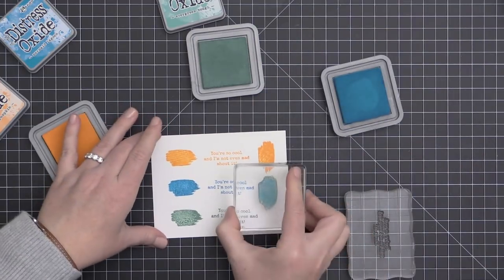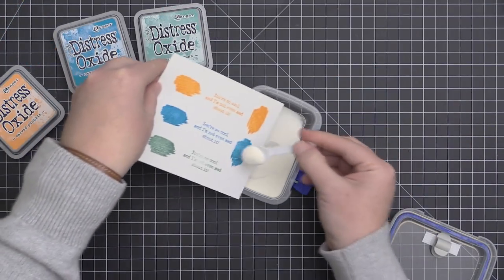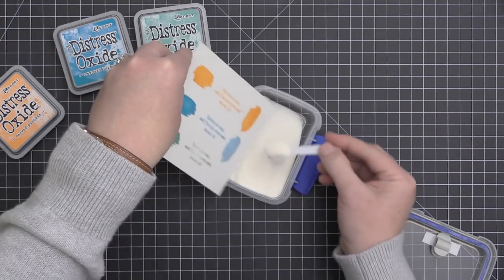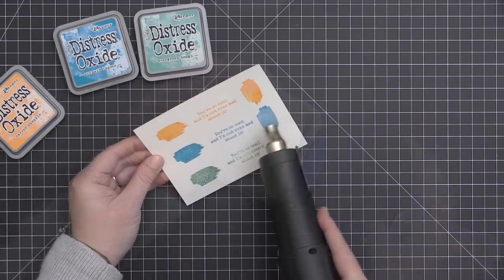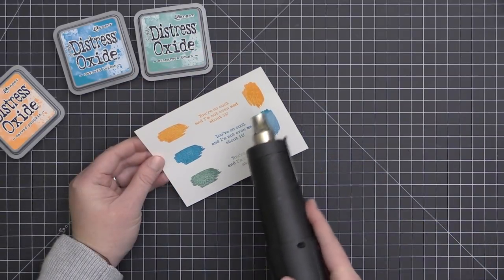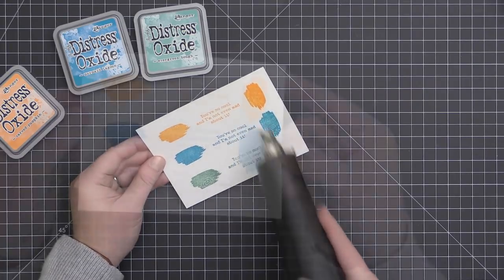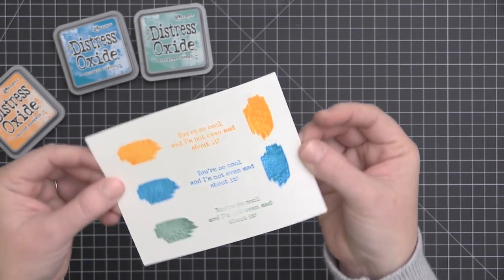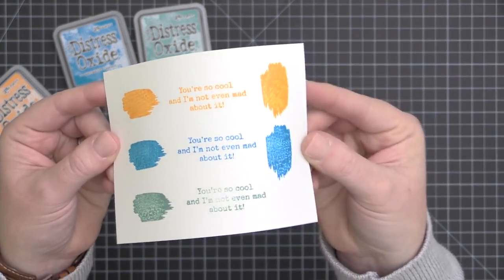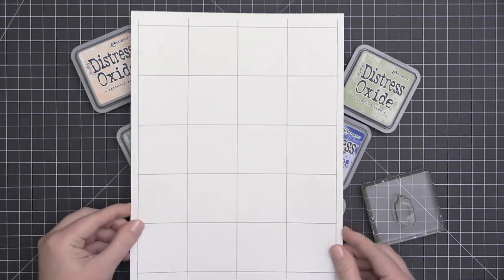I stamped each of those, and now I'm going to stamp a couple of images along the side and show you that you can also emboss with these inks. I'm adding some clear embossing powder over the top of those images on the right-hand side of my paper and heat setting that, leaving a nice clear embossed image. These inks are great if you want different colors of embossing at your fingertips without a bunch of different embossing powders.